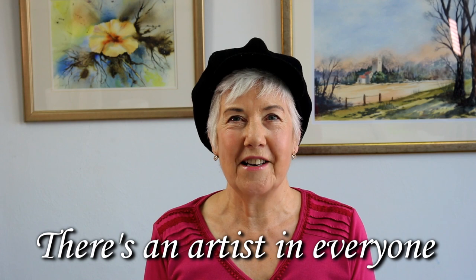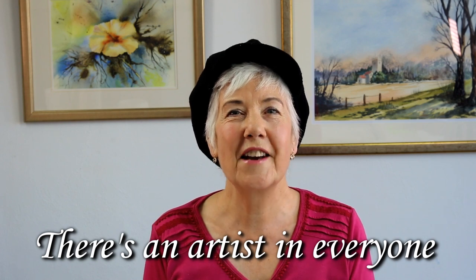If you would like more videos like this, then please consider clicking that subscribe button and the little bell icon, because that will let you know when I upload another video. If you've enjoyed this one, give it a thumbs up. Thank you for watching and I'll see you next time. Remember, there is an artist in everyone. Goodbye for now.